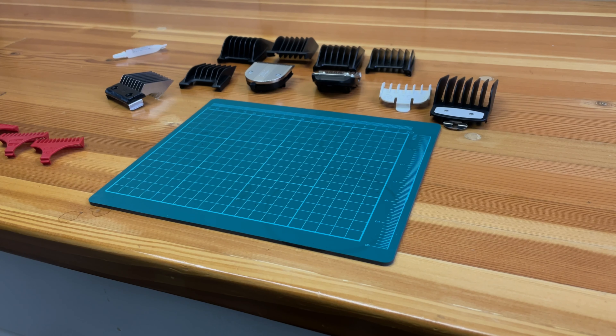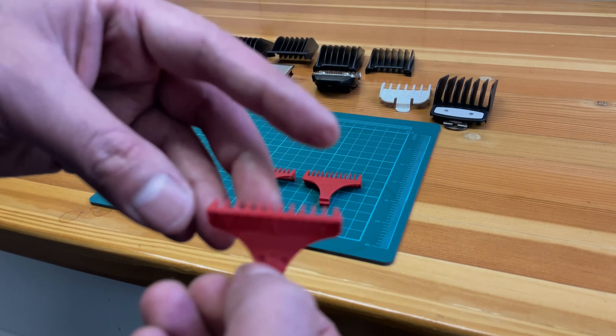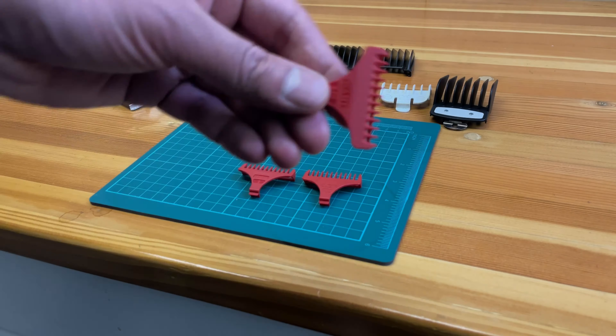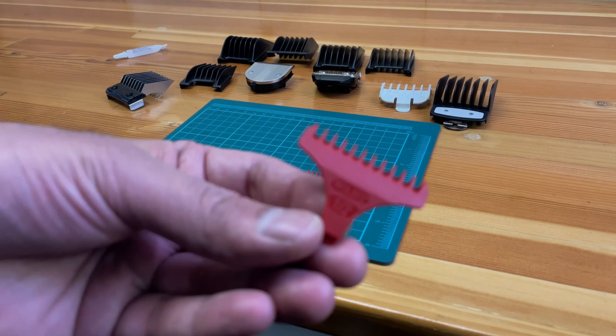Here I have a layout of some of the most common guards you can find in the industry. Let's talk about these little guards here — these ones come with your trimmer and are usually best for detail work.